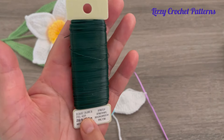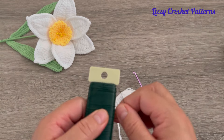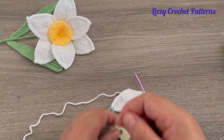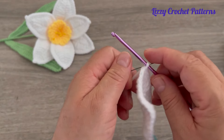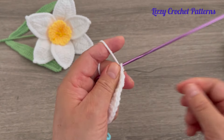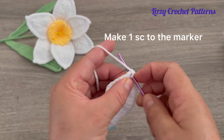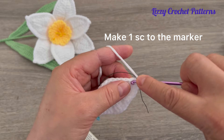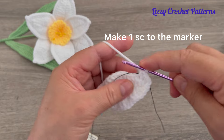We are going to use the 26 gauge wire for the petals and the 22 gauge for the leaves. In the second round we're going to attach the wire — place it between the hook and the yarn and chain one. We're going to dip here about one and a half inches, and make single crochets until we reach the marker.